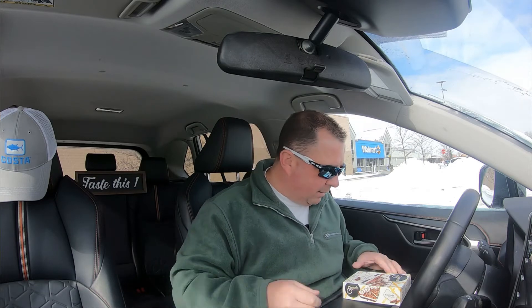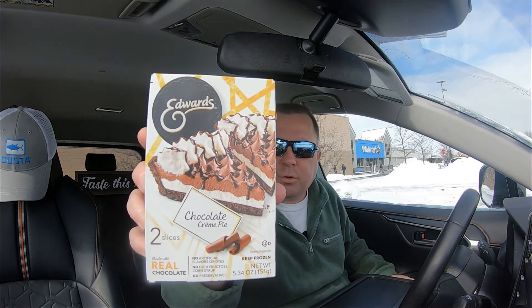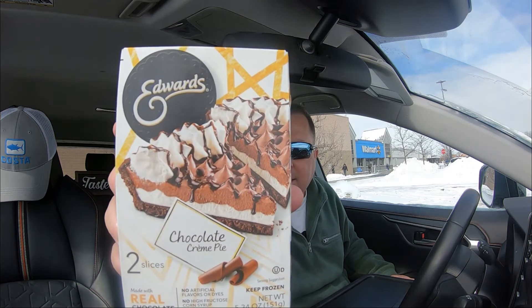Hey everybody, welcome to Taste This One — hopefully you're having a good day today. A little different Frozen Friday today as we are on the road, but Frozen Friday has got to go on, right? So today we are trying the Edwards Chocolate Cream Pie. The Rock loves pie, yeah.